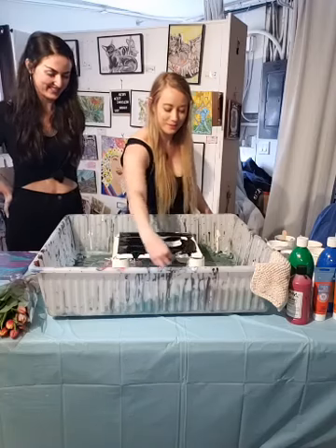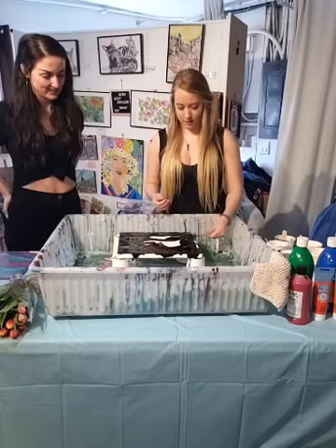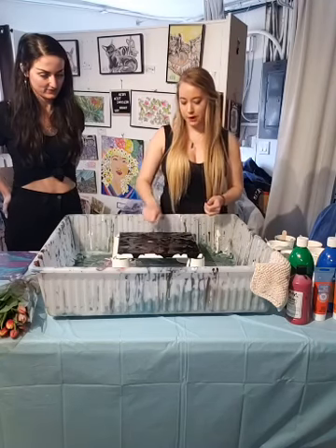First, what we'll do is cover the canvas with a base layer so the pour looks better. Black is really satisfying — it's a good contrast. We both happen to be wearing black today, not planned, but it's perfect because there's so much color. So we're just going to leave this here while we prepare our other cups.